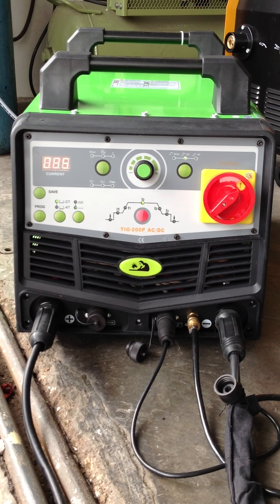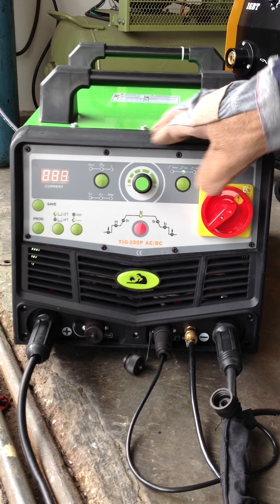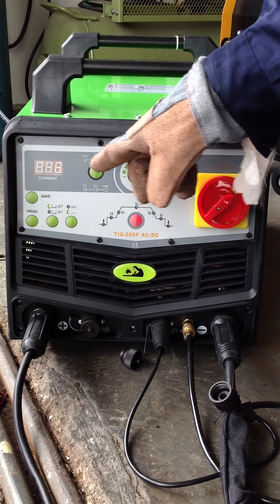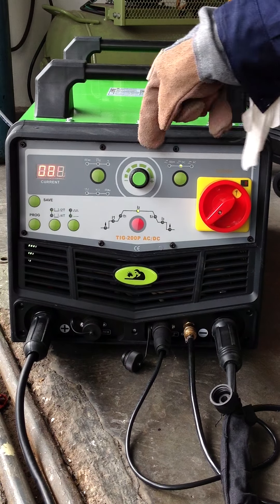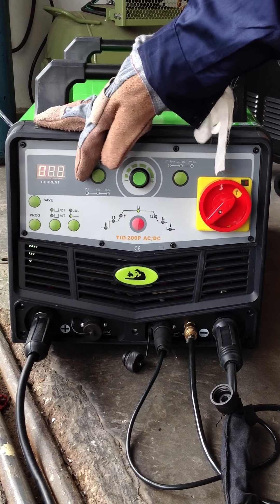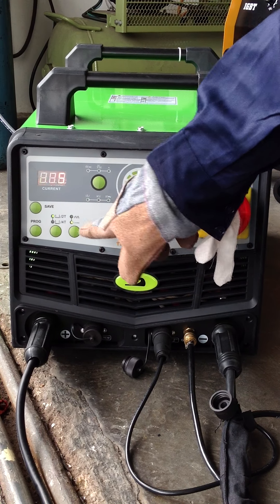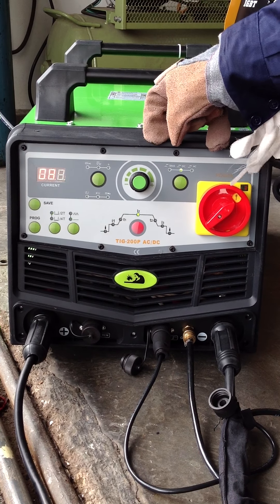This is a digital function AC-DC machine. As you can see, they have a manual function, auto function. You can set the ampere over here — this is all run digitally. They have a pulse frequency, manual frequency. Over here you have a DC function, AC function, and stick welding function.